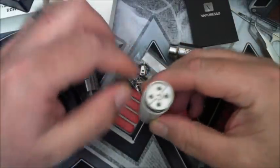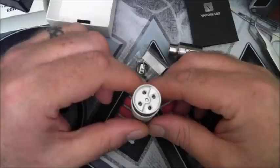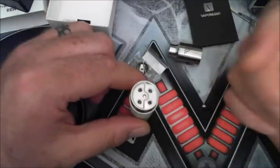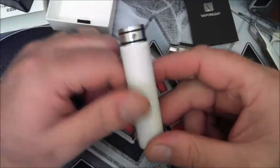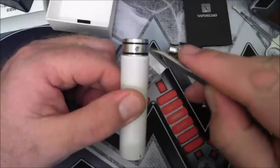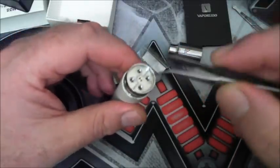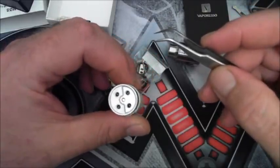This has a postless option where you can just insert your coils into the holes. You've got your positive and your negative side separated by a peek insulator with grab screws — individual grab screws. I personally don't like these type of decks, although some people do.